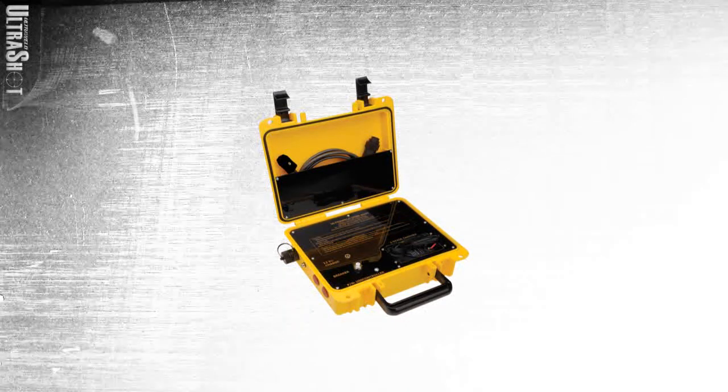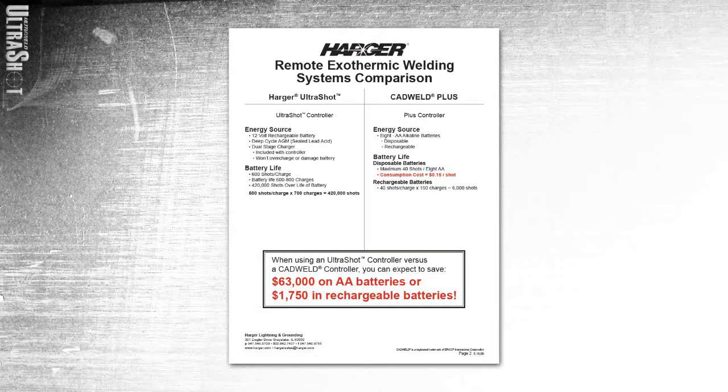A 15-foot controller cord and a 12-volt car charger are optional. As compared to another unit on the market which utilizes AA batteries that are only good for about 50 connections, this 12-volt battery will last between 500 and 800 connections before needing a recharge. This amounts to incredible savings over the lifetime of a controller.